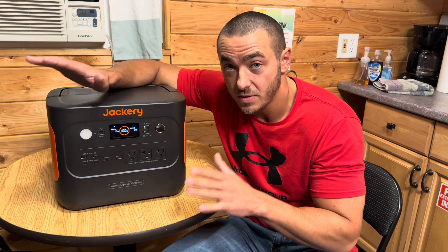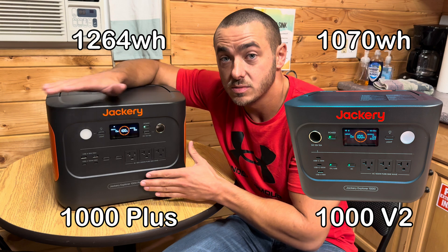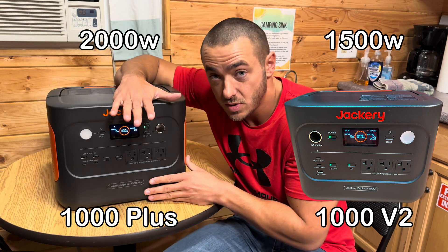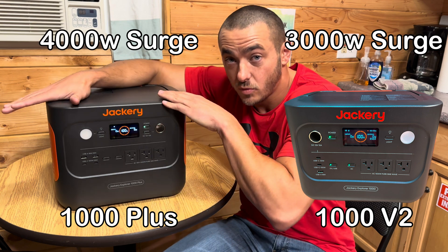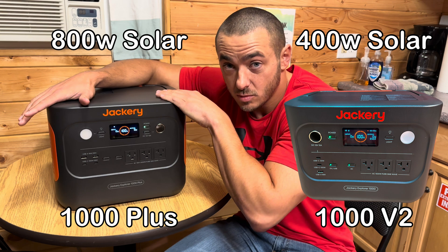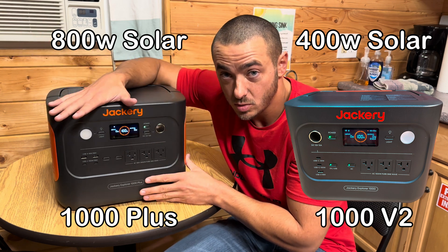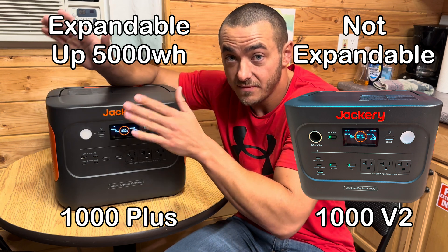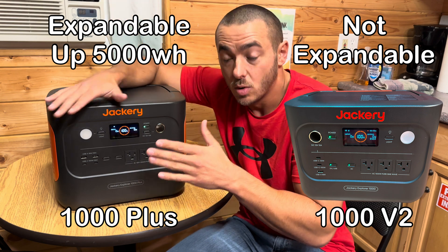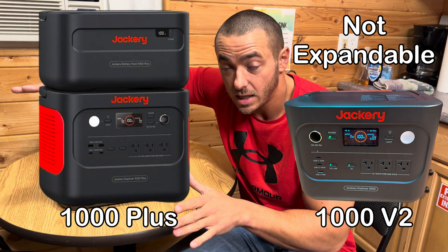Here are the main differences between the 1000 Plus and the Version 2. This has 1,264 watt-hours of capacity, whereas the Version 2 has 1,070 watt-hours. This has a 2,000-watt inverter versus the Version 2's 1,500-watt inverter. This has 4,000 watts of peak power versus 3,000 watts. This can take up to 800 watts of solar and fully charge in about two hours; the Version 2 handles up to 400 watts of solar max. This is expandable up to 5,000 watt-hours by adding three expansion batteries, whereas the Version 2 is not expandable.